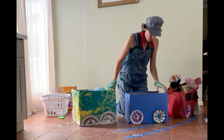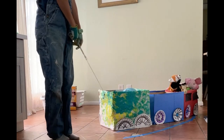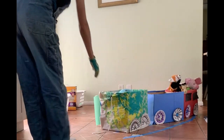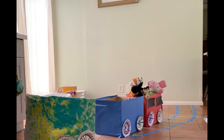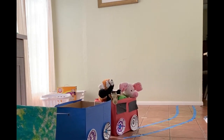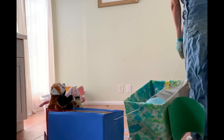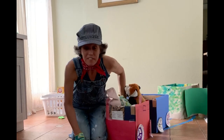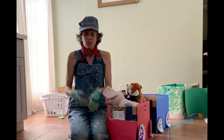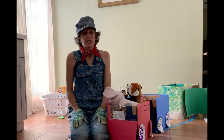All aboard — train, let's go! Choo choo! I hope you have fun making your train, sorting your toys and things, and pulling your heavy train around.